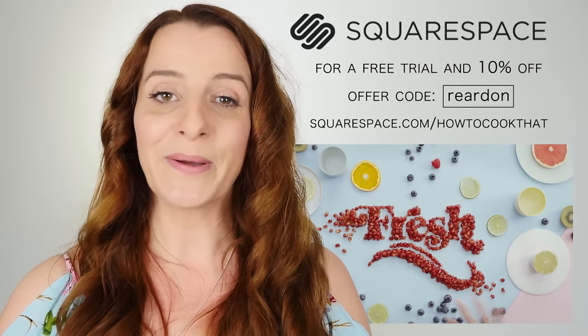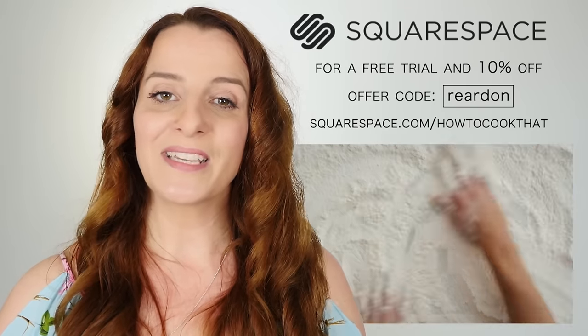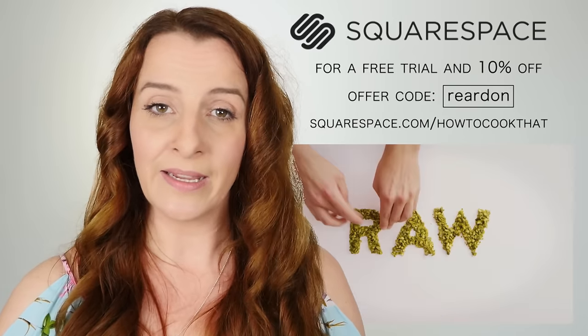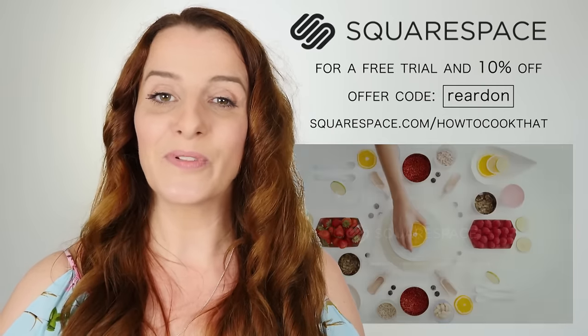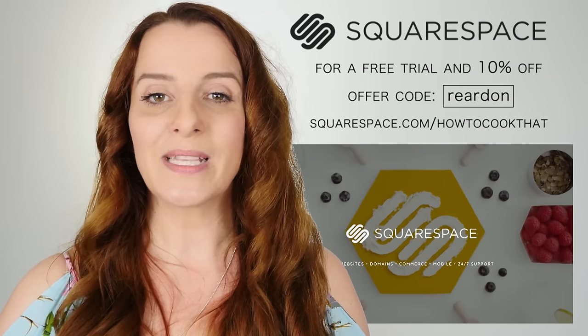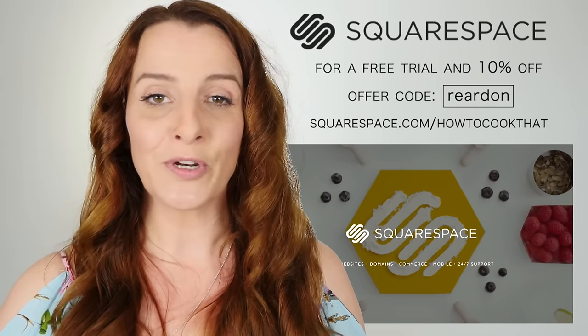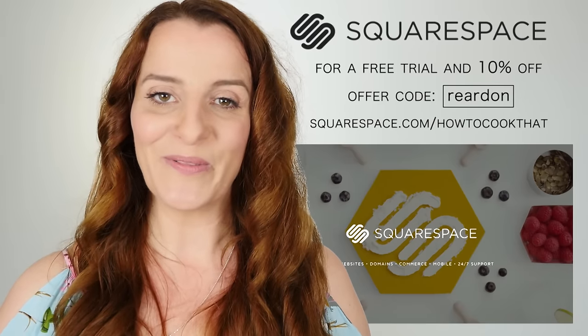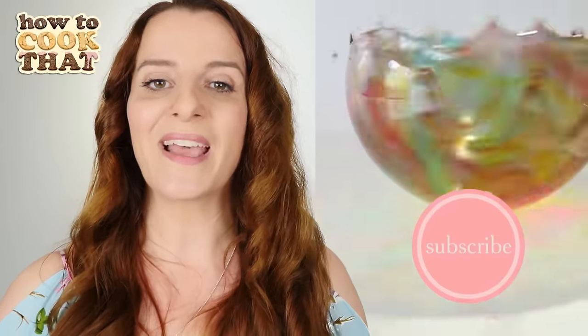Thanks to Squarespace for sponsoring this video — sponsors help the channel to run. Squarespace makes it easy to create your own website with templates you can customize, and no coding knowledge needed. They have 24/7 online support. I'll put a link below to squarespace.com where you can start a free trial, and use the code Reardon to get 10% off your first purchase.